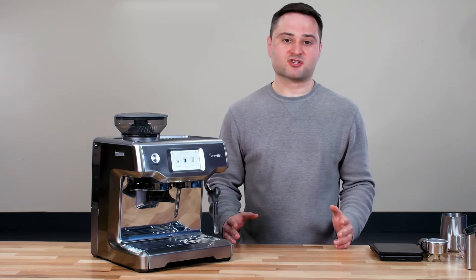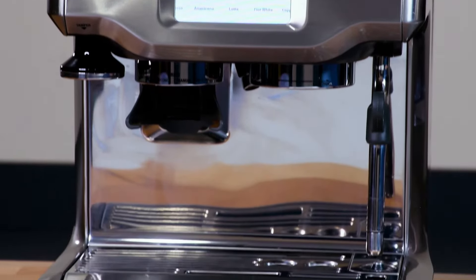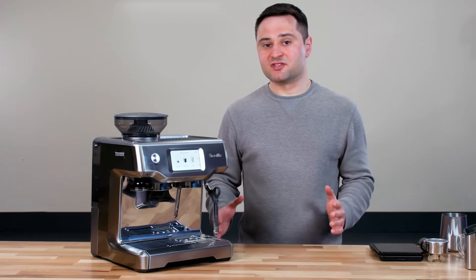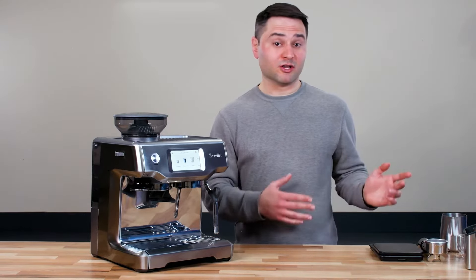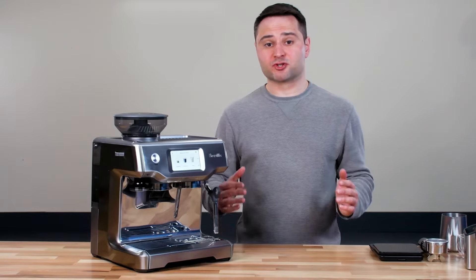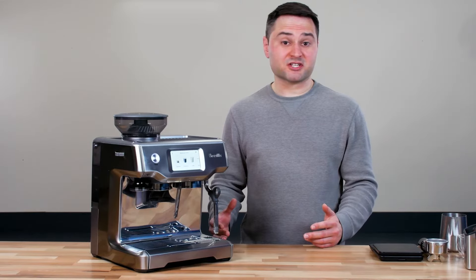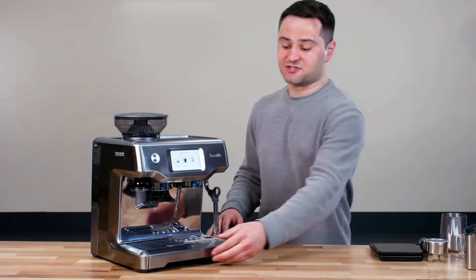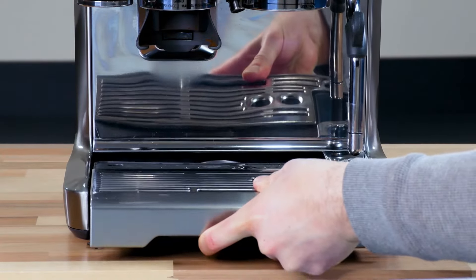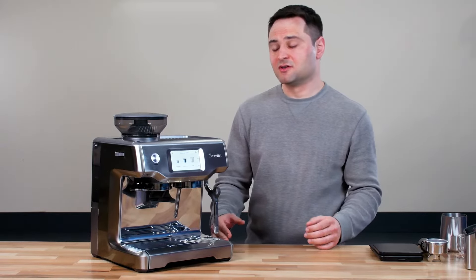First, let's talk about the design. It has the classic Breville look with a stainless steel exterior and a more minimalist design. The Touch is actually a little bit slimmer than some of their other models like the Breville Dual Boiler or the Barista Pro — no big knobs on the side and sharper corners. It fits a little bit nicer in the kitchen, though the slimmer design does mean the drip tray is a little bit smaller, so you'll be emptying it more often.